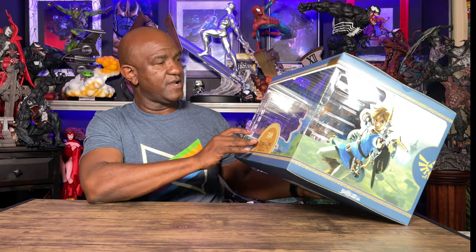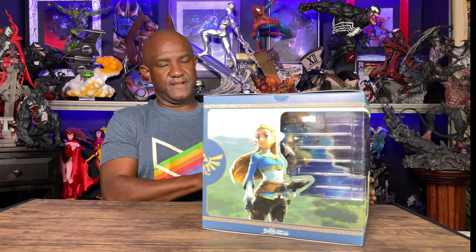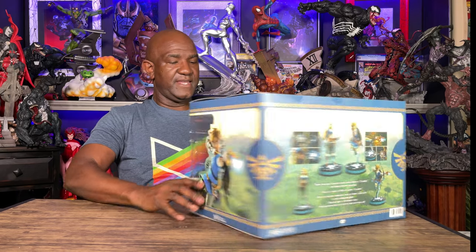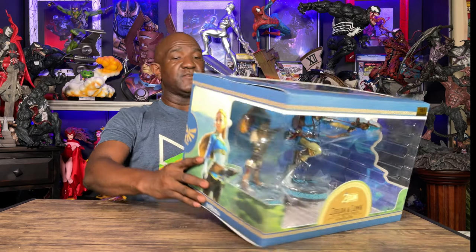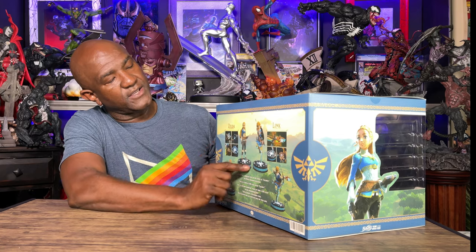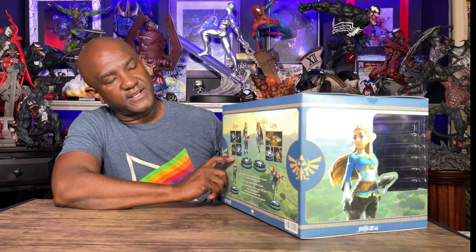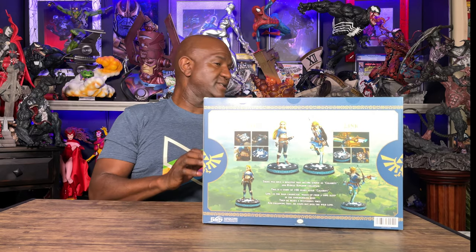Inside the outer box you have a window box where you can see both figures — that's pretty cool. On the back you can see the figures as well with a little bit of story. Much like the original ones, I can already see some real big differences between this and the regular statue. Both figures have a light-up base, and it looks like there are a number of things that actually light up, so let's get them out of the box.